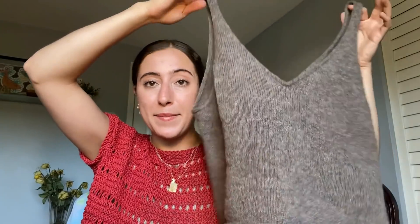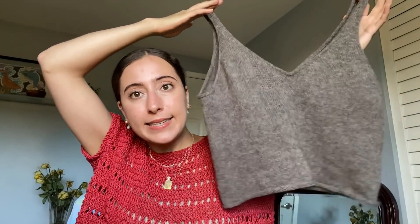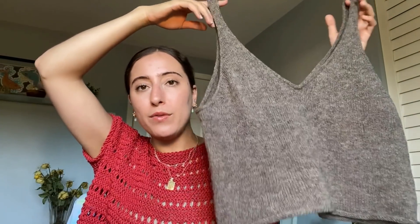I am five foot eight, I weigh about 155 pounds, I have a 37 inch bust, a 28 inch waist, and I knit a size medium. I did get gauge, but somehow this turned out quite a bit bigger than I was expecting it to. I think it's because the armholes are quite deep the way the pattern is written.